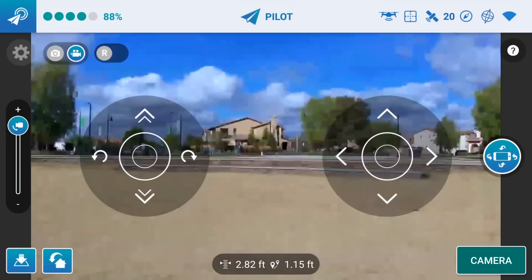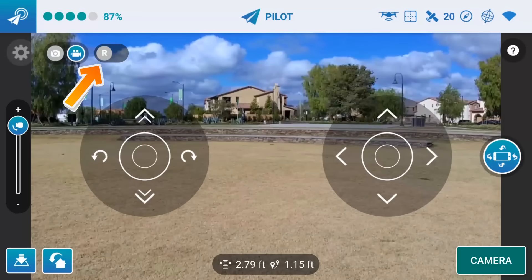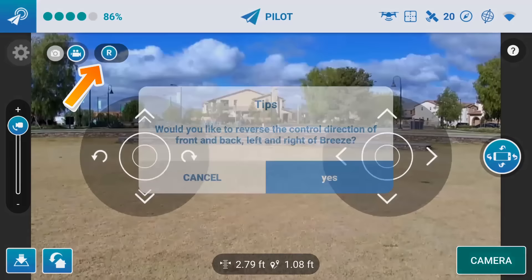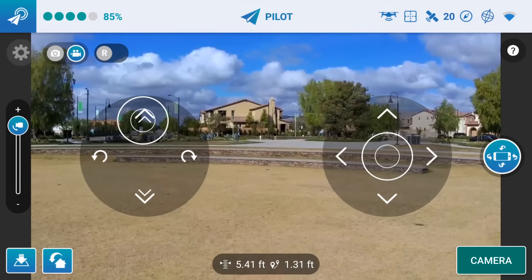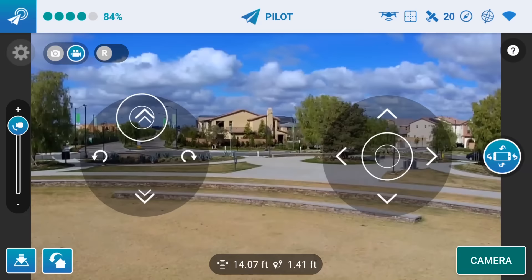There's an icon in the upper left - it's a grey R, and that's currently grey, which means it's not reversed. If you want the controls to be reversed, you hit that button and it'll slide over - that's if you have the camera facing you. Alright, I'm going to take it up. It's going up fairly slow in pilot mode, but it's very stable. Very nice.